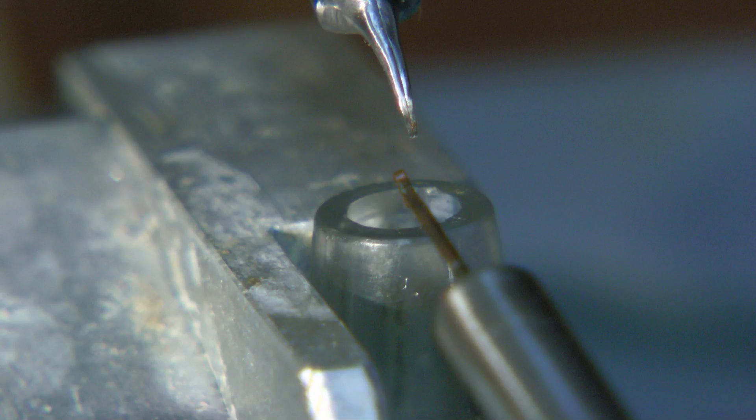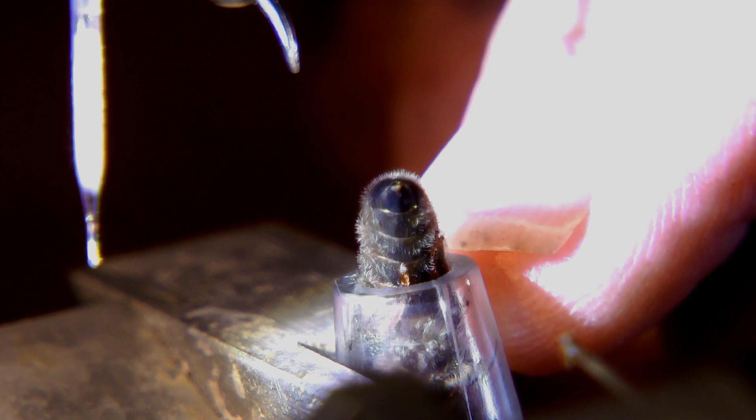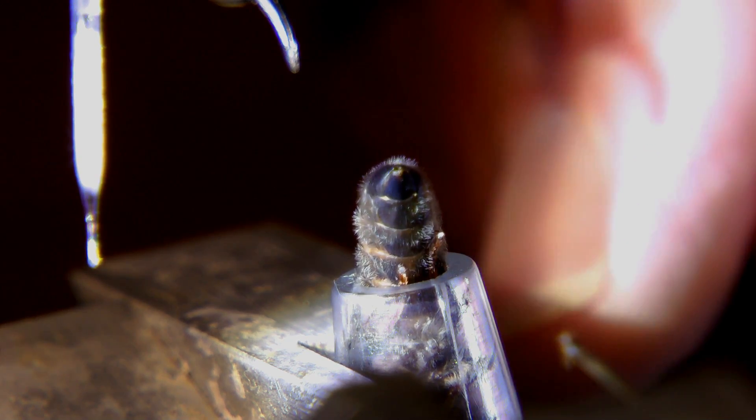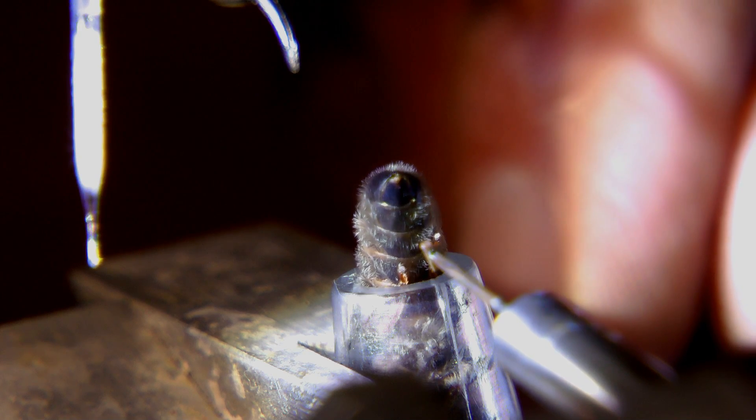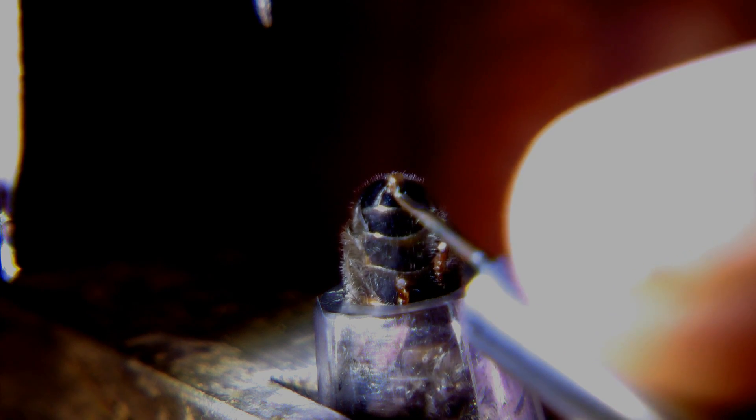Bill will place the virgin queen in the tube so her abdomen sticks out. He will flow carbon dioxide up the tube to put her out. Then, after she is sufficiently subdued, he will grab a stinger with the forceps and together with the hook expose her vaginal orifice. That's the syringe with the semen on the left, the forceps coming down top center and the hook coming up from the lower right. Bill starts as soon as the queen is subdued enough to minimize the time the queen is subjected to the gas.